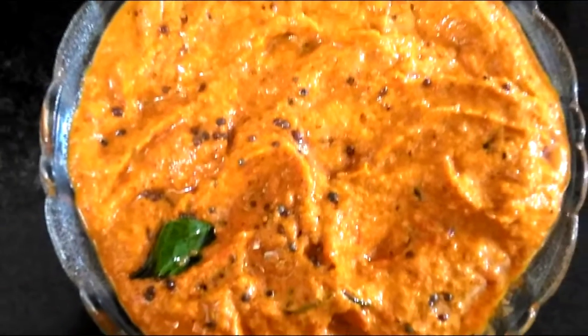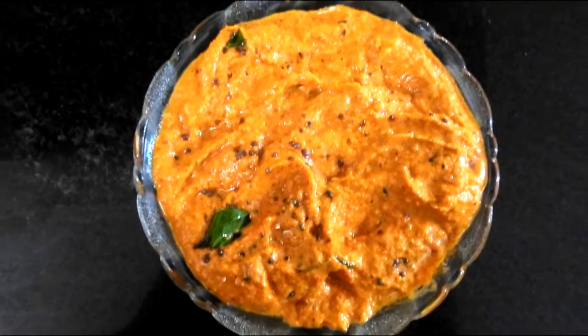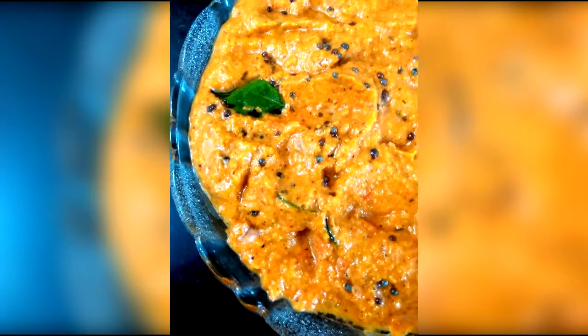Hello friends and welcome to Kitchen Storm. Today I am going to show you how to make this amazing tomato coconut chutney, which goes great with any dosa or idli or basically any South Indian breakfast.